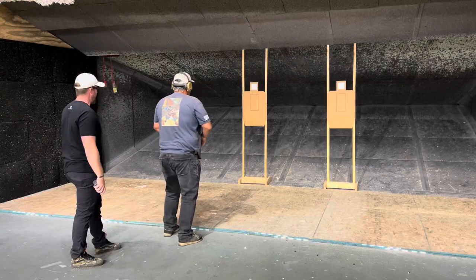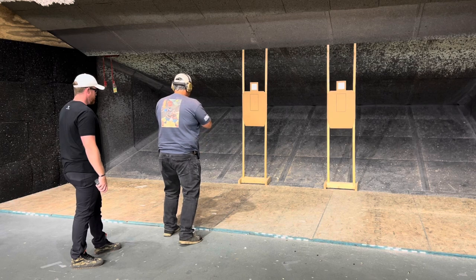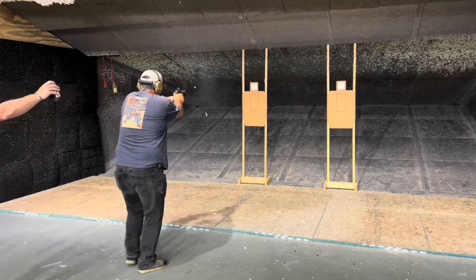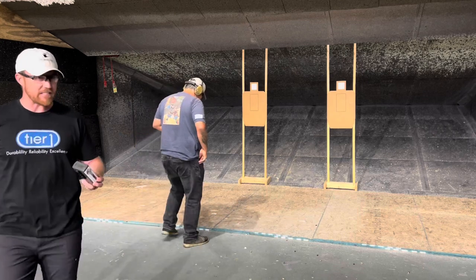Yeah, get it. Just look at the line. All right, good. Standby. One-ninth four-pack. Make sure you've got one in the chamber.